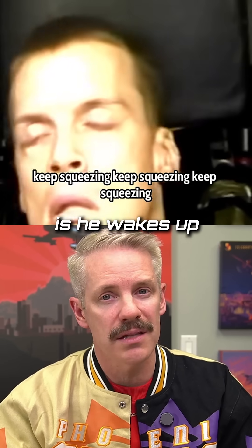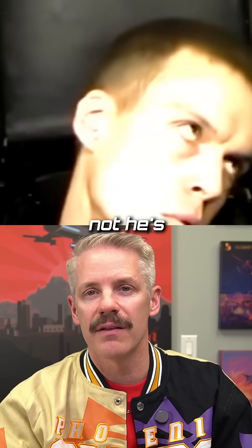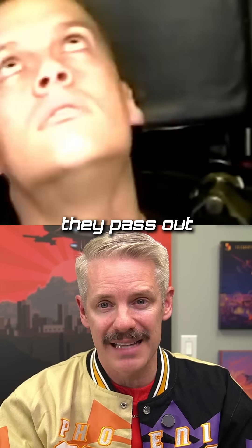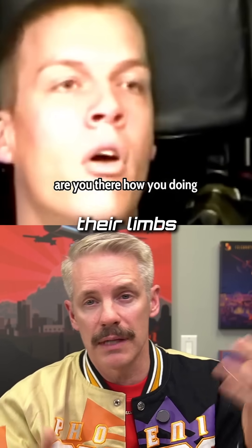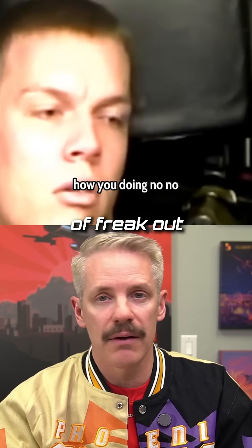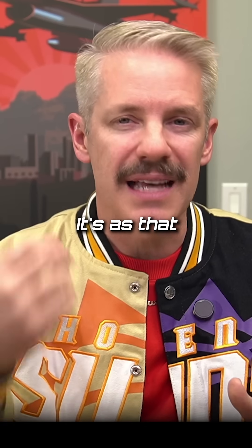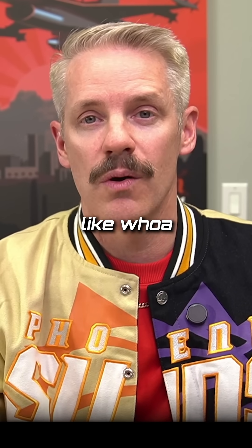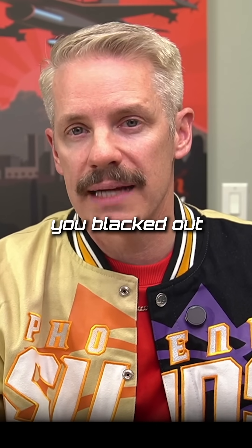In the video, he wakes up fairly quickly but he's not really with it. A lot of people do what we call the funky chicken — after they pass out and they're coming back to, their limbs will flail and they'll kind of freak out and won't know where they are for a second or two. As the blood gets back into your brain and your brain starts firing again, you're like, whoa, what just happened? You don't even really know that you blacked out.